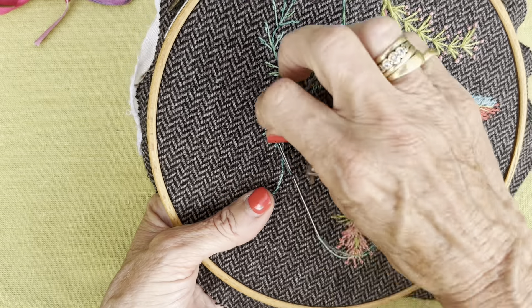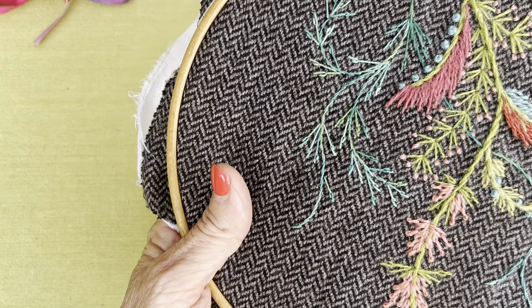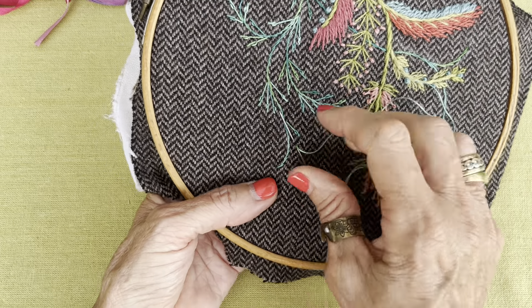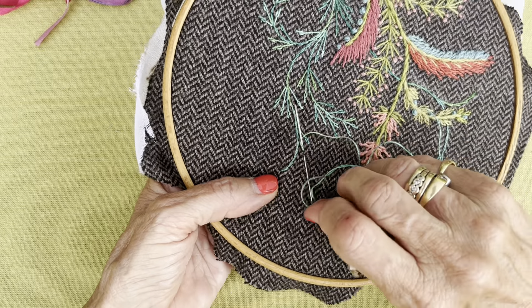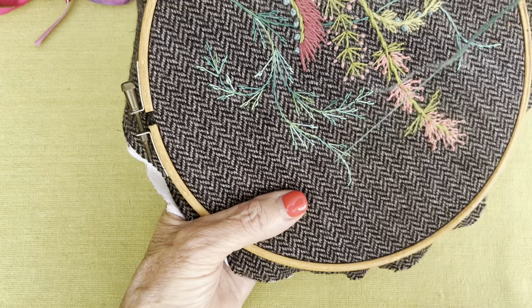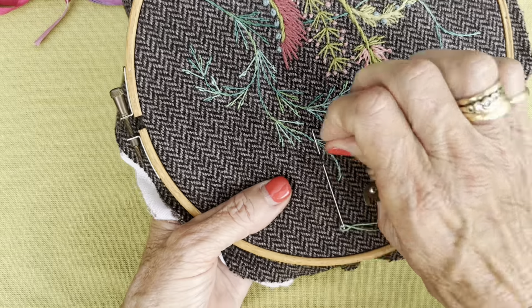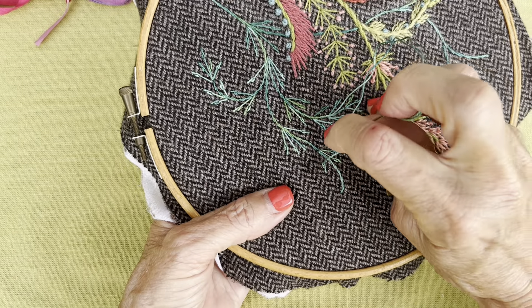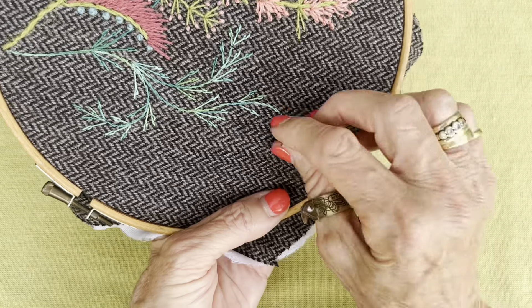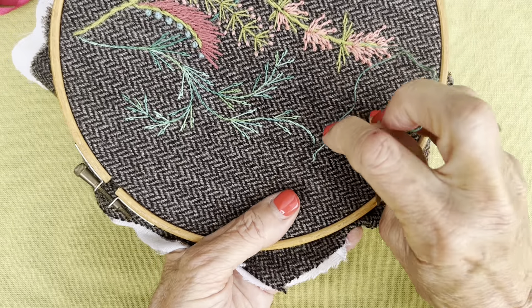I've got to make a little Christmas stocking for my latest granddaughter called Allie. All the Christmas stockings have had some form of Australian animal with a festive theme — there's a koala and a cockatoo. This time I think I might do a little echidna for Allie. That's going to be my next job — I might actually work on it as part of my daily stitching.